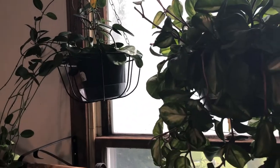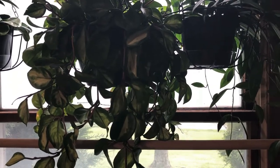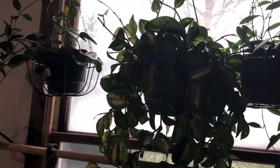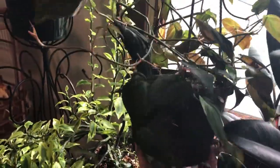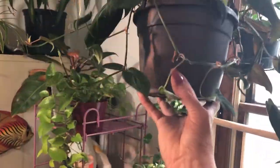I have the hoya australis, and then — shoot, brain dead today, I started school back tomorrow so that's where my brain is. And then this is a micans that Stephanie gave me — it's the cuttings she gave me, and look at it you guys, it has gone crazy! Look how big it is now. I think she gave me I don't know how many cuttings, but it is gone wild, folks.